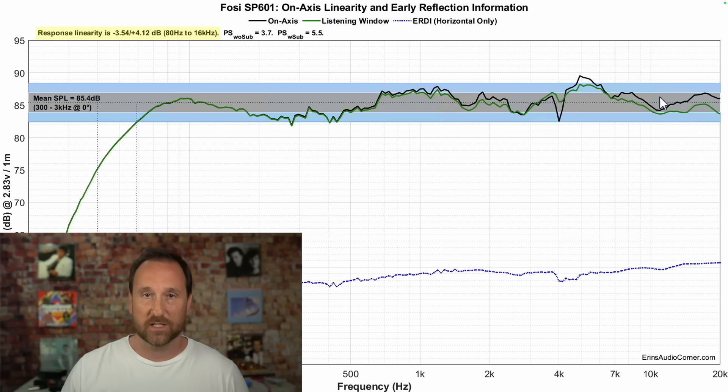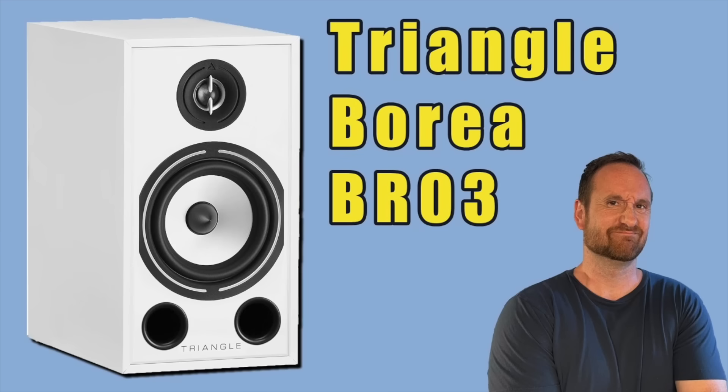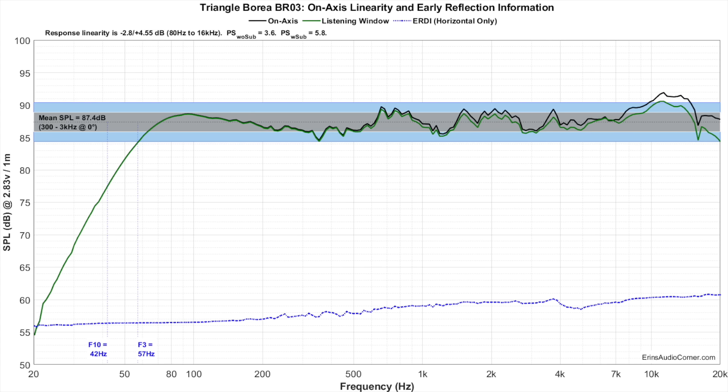Because of this profile — dip, boost, dip, boost, dip, big boost — that is exactly why I could not figure out what it was about the speaker that I didn't like. The best thing I can relate this to is my experience with the Triangle Borea BR03 — a speaker many people like and that has been received well by other reviewers. I just didn't like it either, because while it was within plus or minus three decibels, it was bouncing all over the place from about 100 Hz to 10 kHz, and because of that inconsistency it sounded very unnatural.